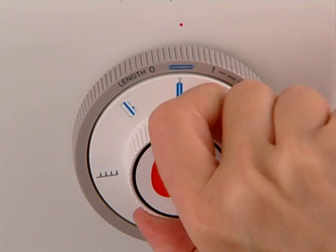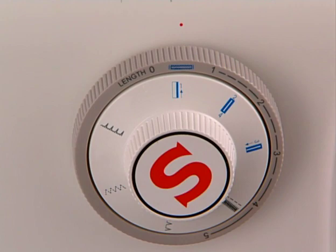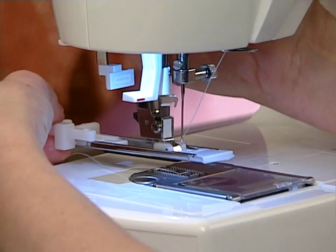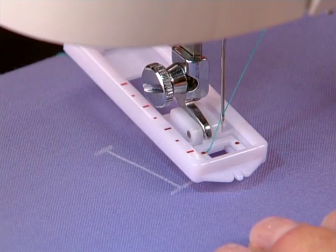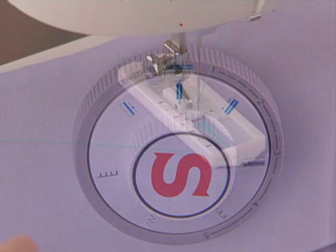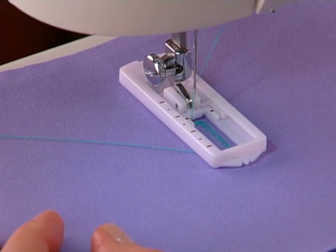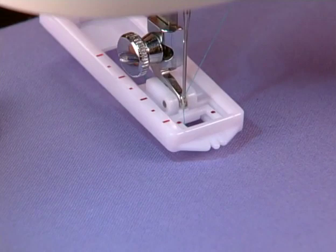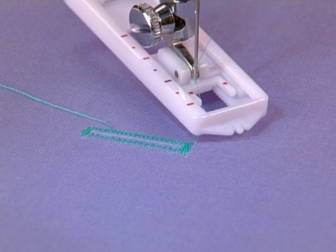To make an automatic four-step buttonhole on a mechanical machine, set the pattern selector to step one of the process. Set the stitch length and width controls to the buttonhole indicators. Place the buttonhole foot on the machine. Mark the buttonhole on the fabric, then position the foot over the fabric. Sew the first step of the buttonhole. With the needle raised out of the fabric, turn the pattern selector to step two, then sew. When step two is complete, raise the needle and set the selector for step three. When step three is sewn, raise the needle and select step four, then sew. Depending on the model, the order of the four steps may vary, but the results will be the same.